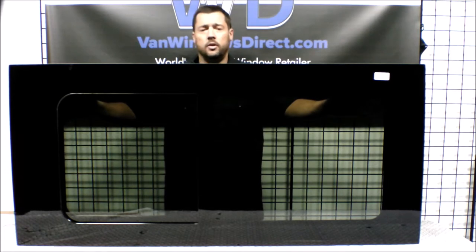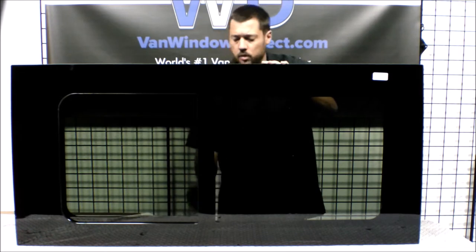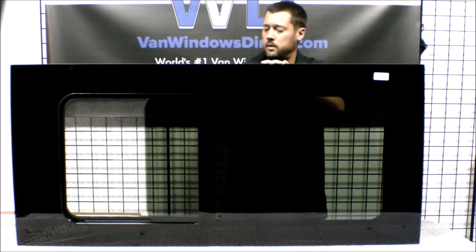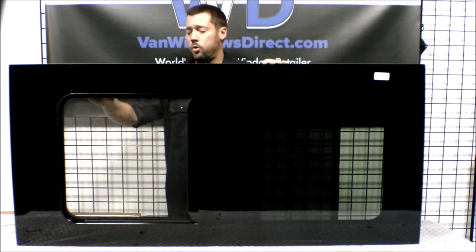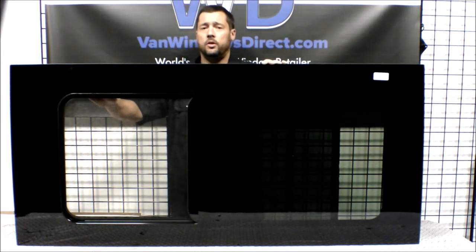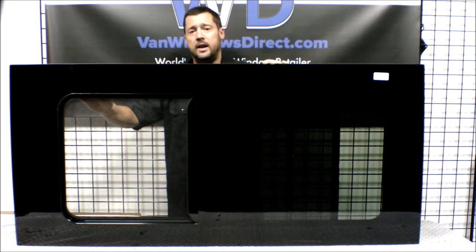Let's go ahead and take a look at that slider. As you can see, it's a huge opening at 18 and a quarter by 17 inches, giving you a huge amount of ventilation in the back of the van. It's the largest amount of ventilation of any of the rear windows that we sell.